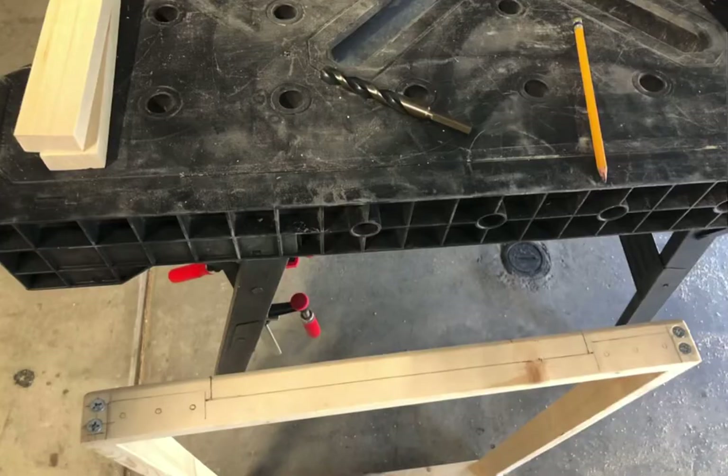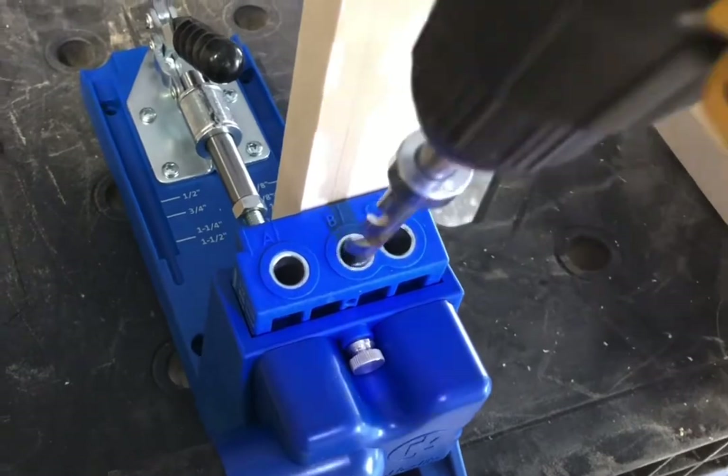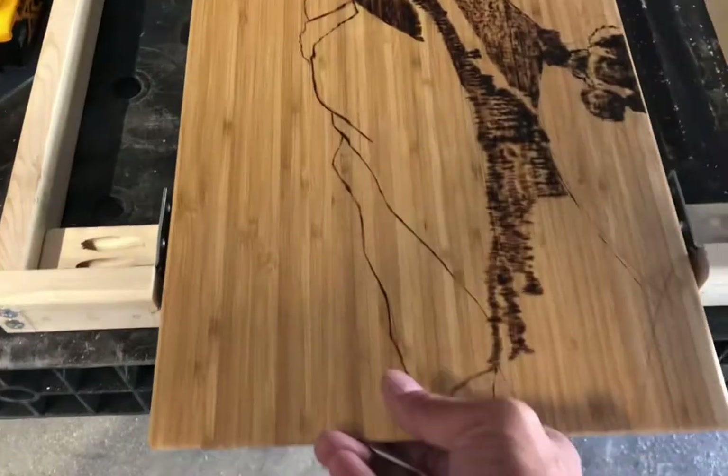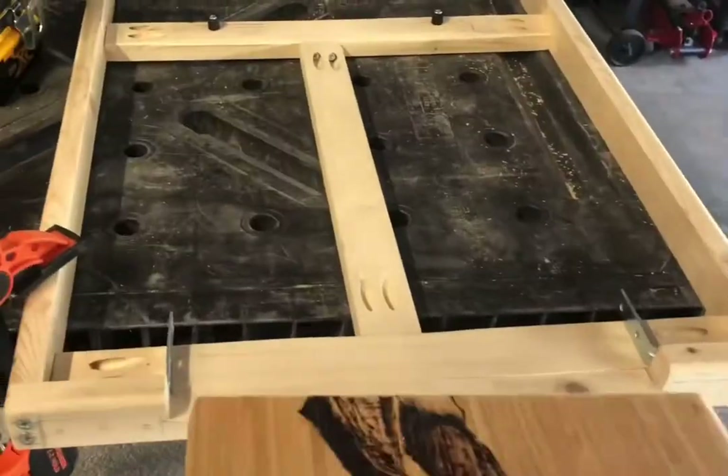I built up a frame for the fridge slide to sit on top of so that I could add a tilt feature to it, joining the frame with pocket holes. I also decided to throw in a cutting board in between.